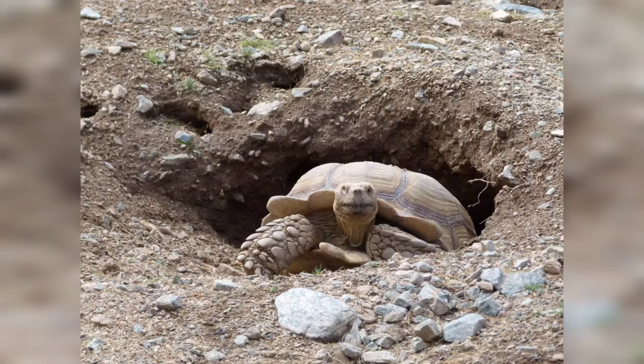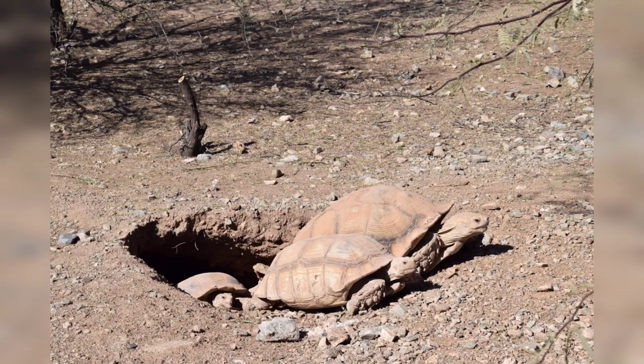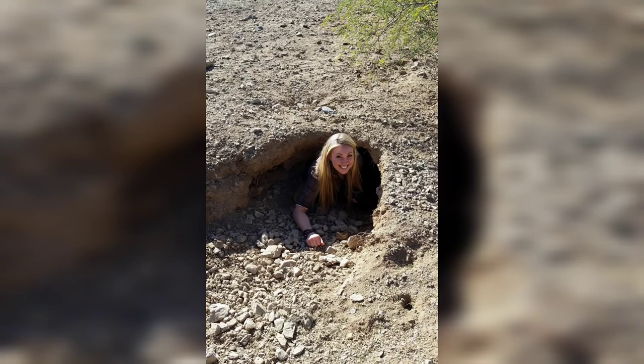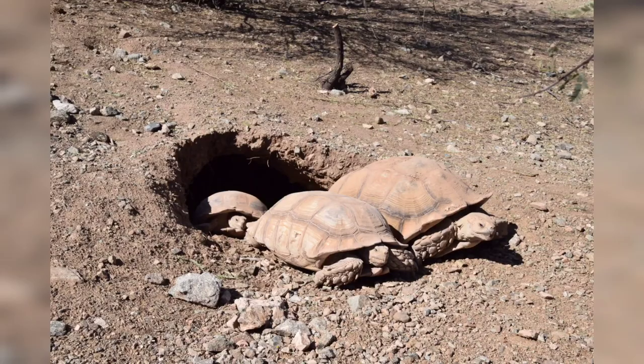Another thing to keep in mind is that they do burrow. They dig deep burrows and multiple tortoises may live in the same burrow. When you put a person in the burrow it shows the size — a comparison of the same burrow with a tortoise and a person.